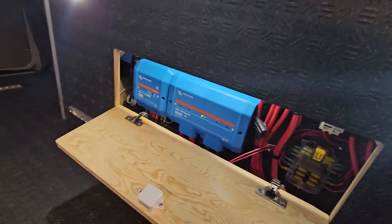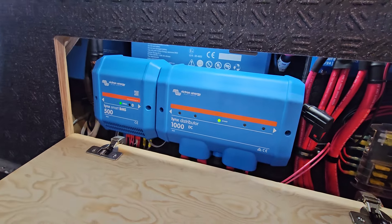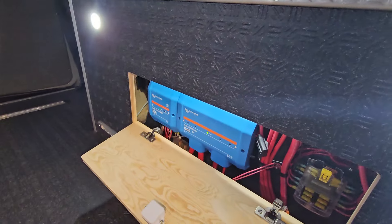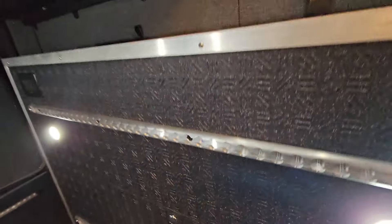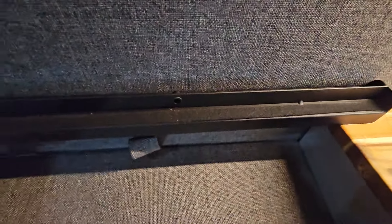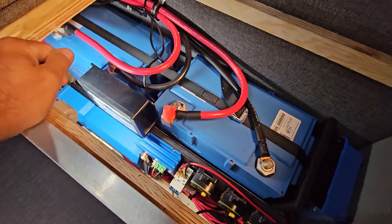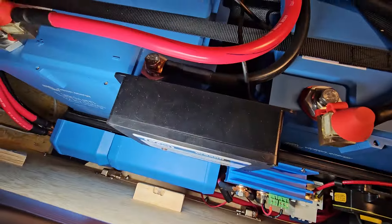We try to give you access so you can access fuse blocks — some fuses here in your Victron distributor. We can pop these lids off and have access to the battery system. This one has full Victron 2330, so 660 amp hours at 12 volt. And the little Wakespeed here.